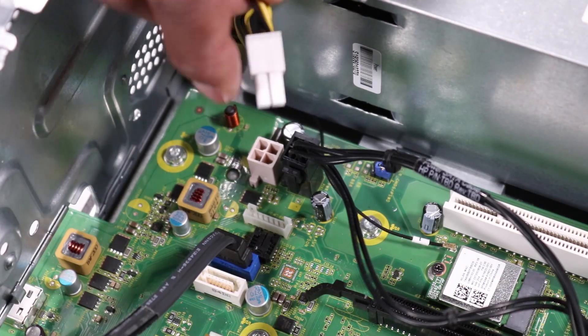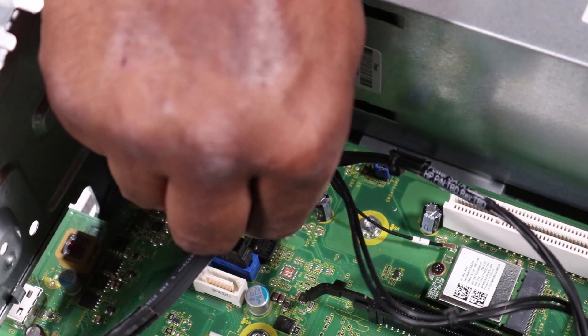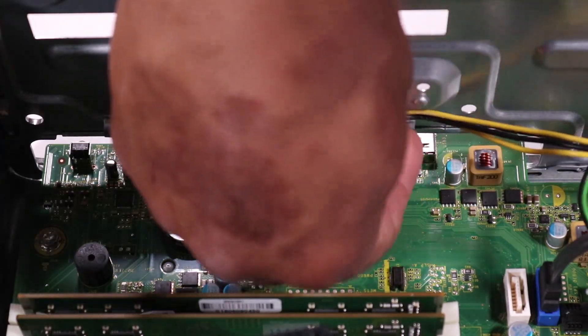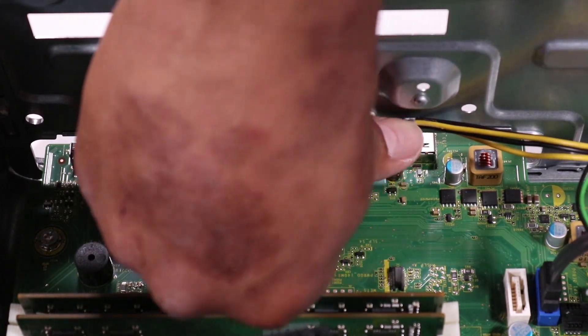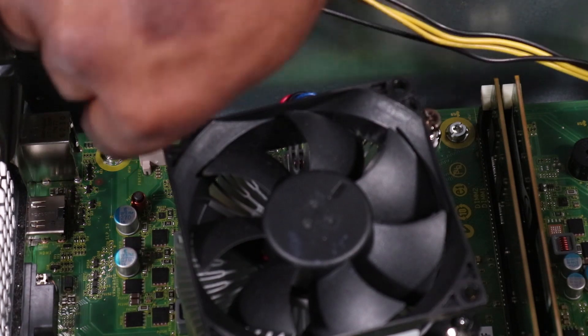Reconnect the main power cable to the motherboard. Reconnect the power supply command connector to the motherboard. Route the CPU power cable through the routing channel and two hooks on the chassis. Reconnect the CPU power connector to the motherboard.